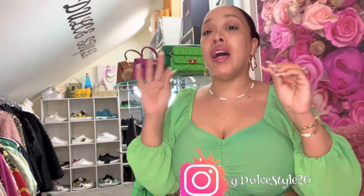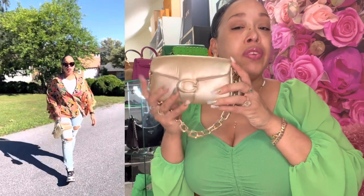If you have watched my channel before, you know that I used to have the Coach Pillow Tabby 26 in two different colors, but I decided to sell those bags. I thought I was going to keep them forever, but I'm more into small bags at this time, so that's the reason I sold them. But I did want to have a Pillow Tabby in my collection regardless, so that's why I had the gold one — you have seen this one previously.